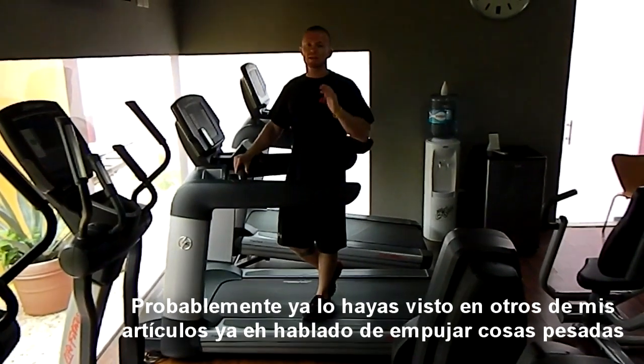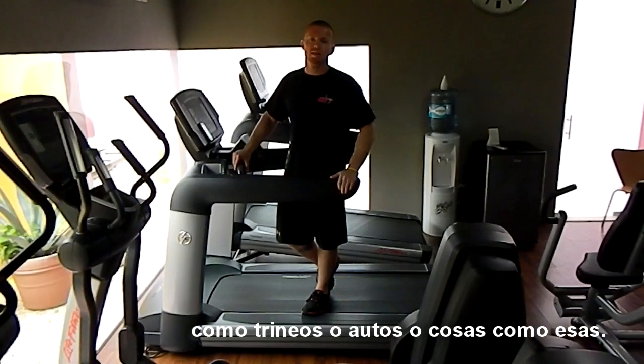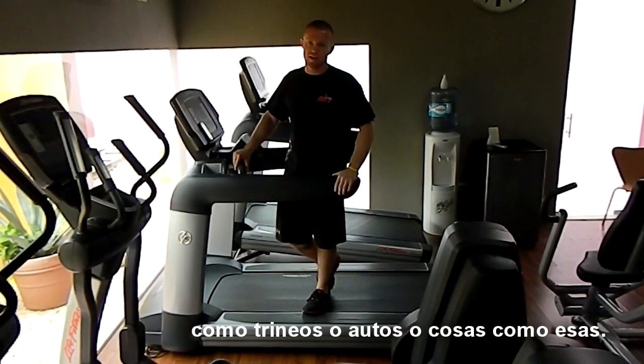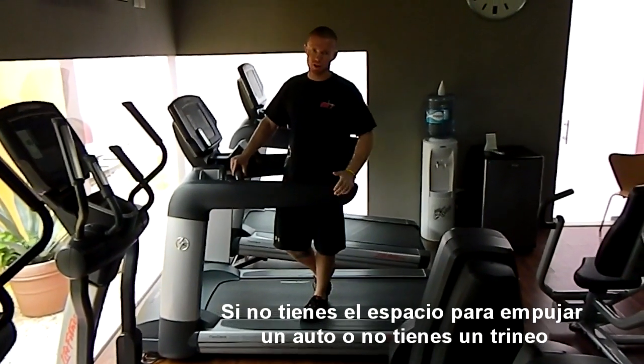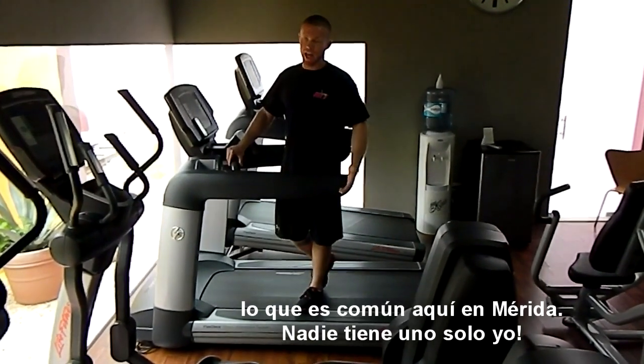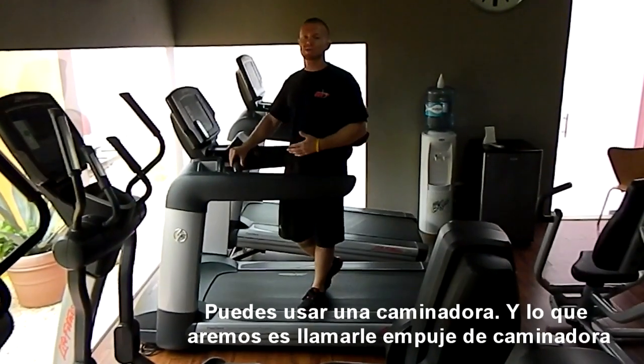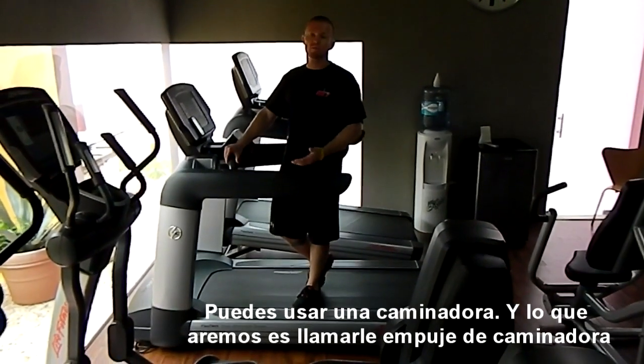You've probably been seeing in a lot of my articles lately — I've been talking about pushing heavy things like sleds and cars and things like that. If you don't have the space to push a car or you don't have a sled, which is very common here in Merida and nobody has one except me, you can use a treadmill. What you're going to do is basically what's called a treadmill push.